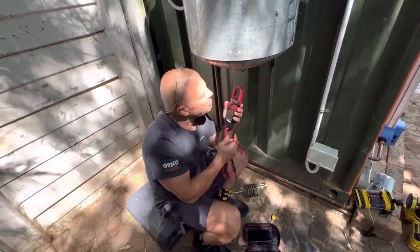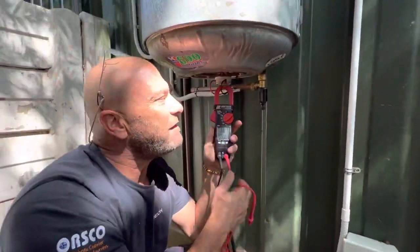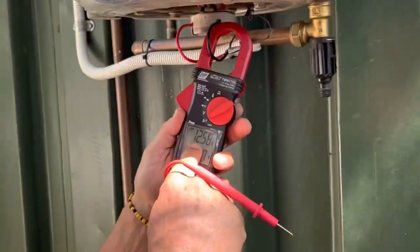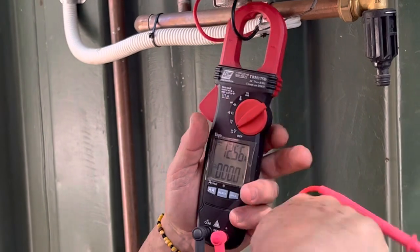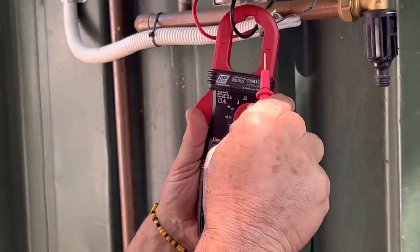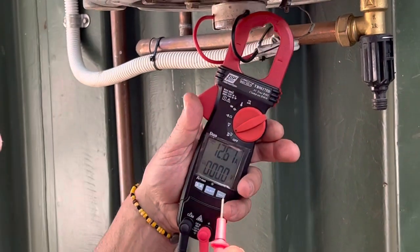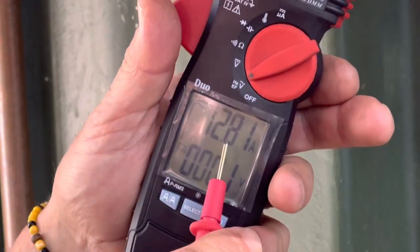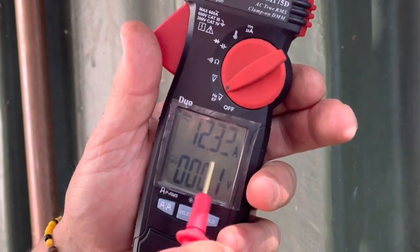You put the clamp meter around either the black wire and it's reading 12.3. But if I move it — you see those little indicators, there's a stripe on there — that's actually the optimal place for it to be. If I move the tong tester up, I get 12.8 amps, and if I bring it down, I'm getting 12.3 amps.